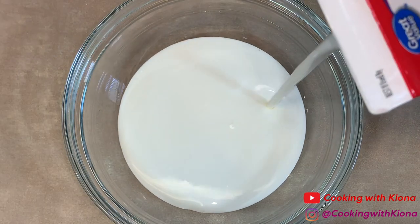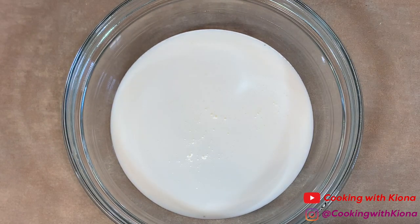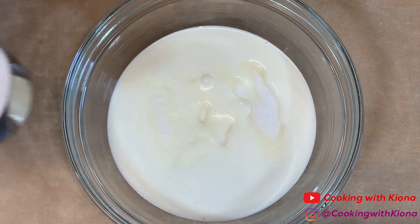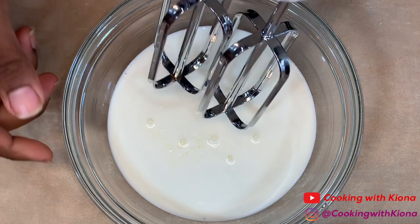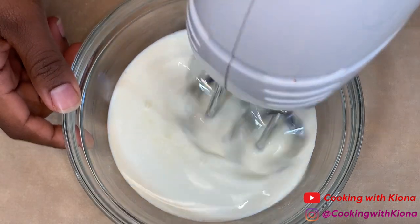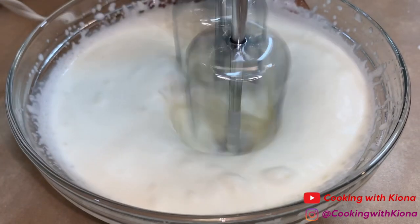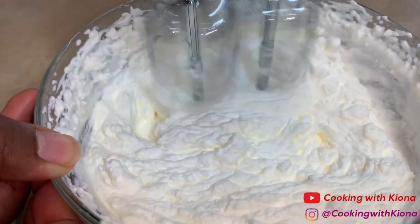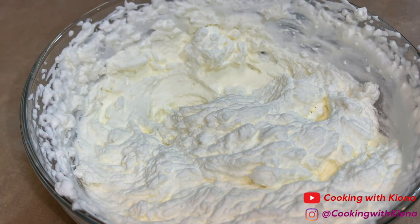Now I'm just going to make some whipped cream real quick. In a bowl I added about a cup of heavy cream. Then add one-fourth cup or one-eighth cup of sugar. Now whip your heavy cream and sugar together with an electric mixer until it can form stiff peaks. When you're finished with your whipped cream, set it to the side.